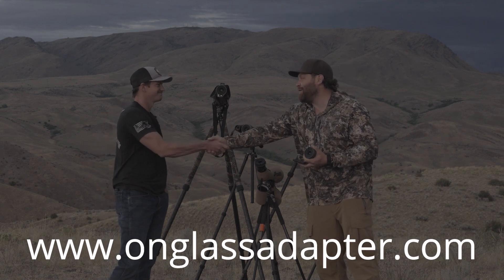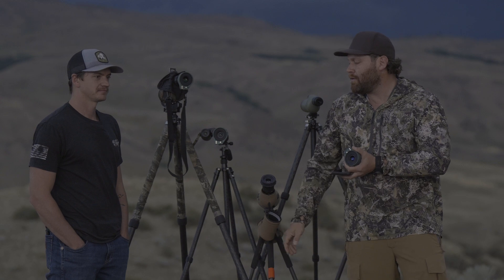Zach, we appreciate you coming out and telling us about this. Guys, please like, subscribe, and share — go check out Zach's website. He served for us in our country and this is, I think, the best magnetic phone adapter that's out right now. Thanks for watching — we'll see you next time here at Guns America's Hunt 365.